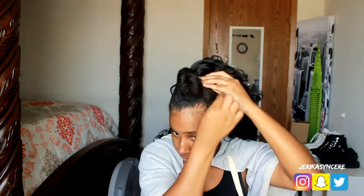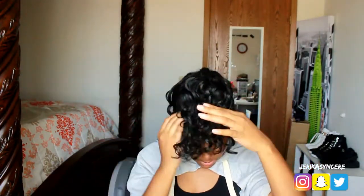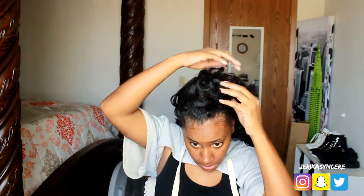I'm going to secure my little twist down, then take the curly hair and wrap it around and bobby pin it down. You can make the bun as big or as little as you want. I like my buns to be big, but I want to make sure to cover my hair. I went in a counterclockwise position and just kept pinning, stretching, pulling, and adjusting.